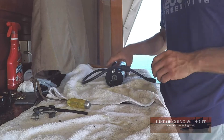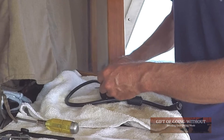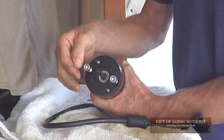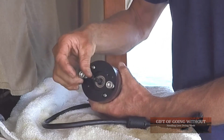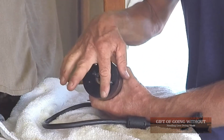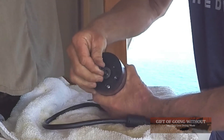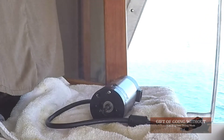Everything is back together. These two bolts are for installing it on the bracket, so I'll set those aside and get them out of the way. The bearing looks good — it's nice and tight in there, and the washers are doing exactly what they're supposed to be doing.